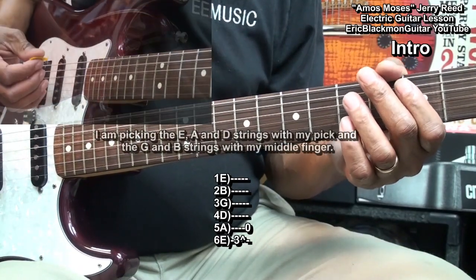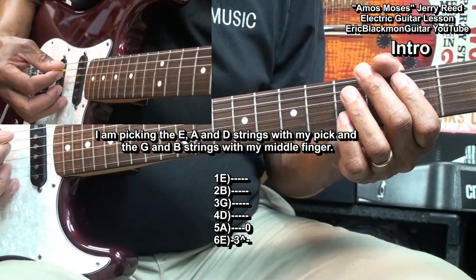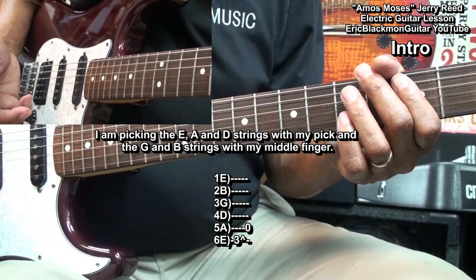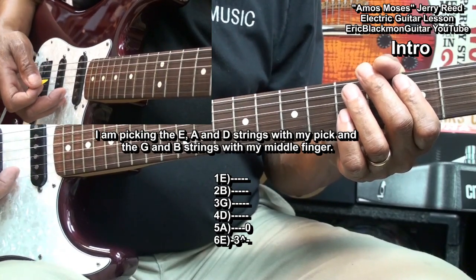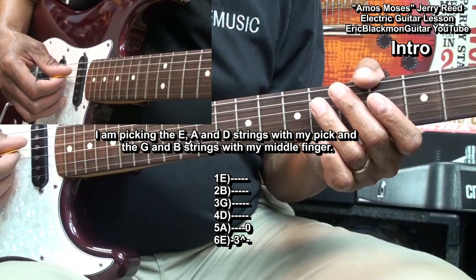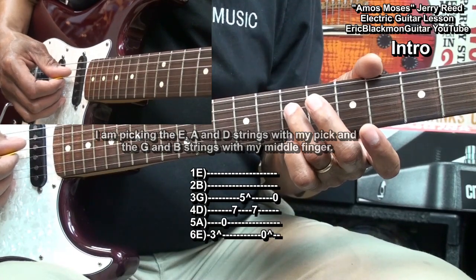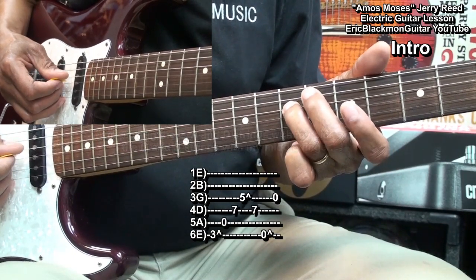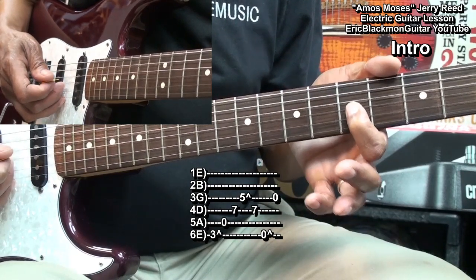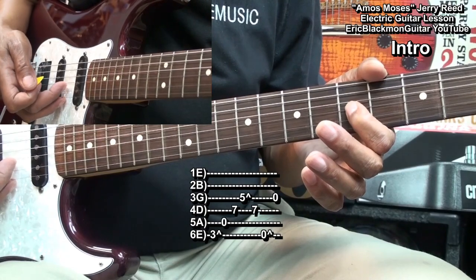In order to get this played, I'm going to be picking with my guitar pick on the A string and D string, and using my middle finger to pick upward on the B string and the G string. I'm going to go to the D string at fret 7, play that note, then go to fret 5 on the G string, play that note and bend it up a little, picking that note with my middle finger.